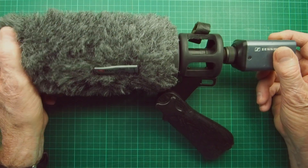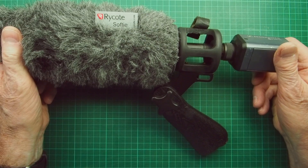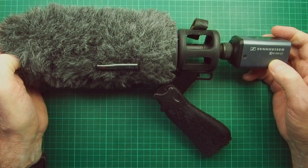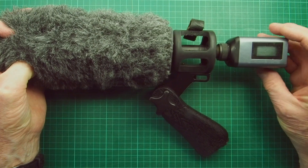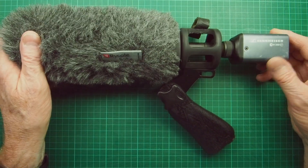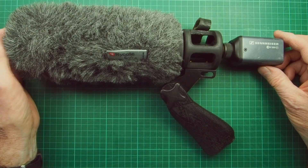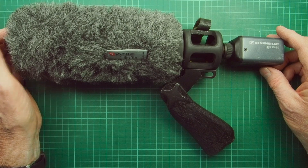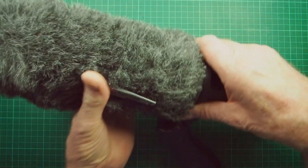The thing about this microphone is that it's a phantom-powered microphone requiring 48 volts of phantom power, and this unit supplies it nicely. But what if you want to use something slightly different? Let's pull the microphone apart so we can get rid of some of this stuff.